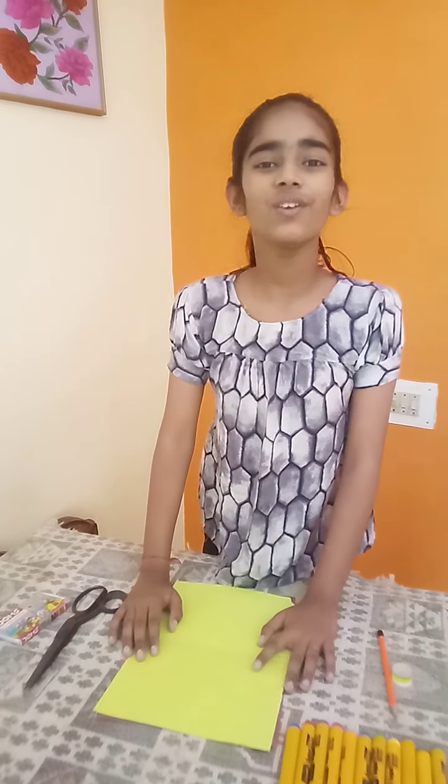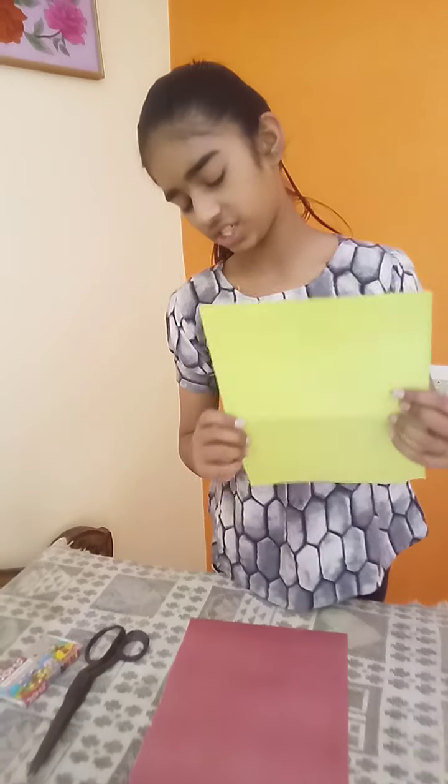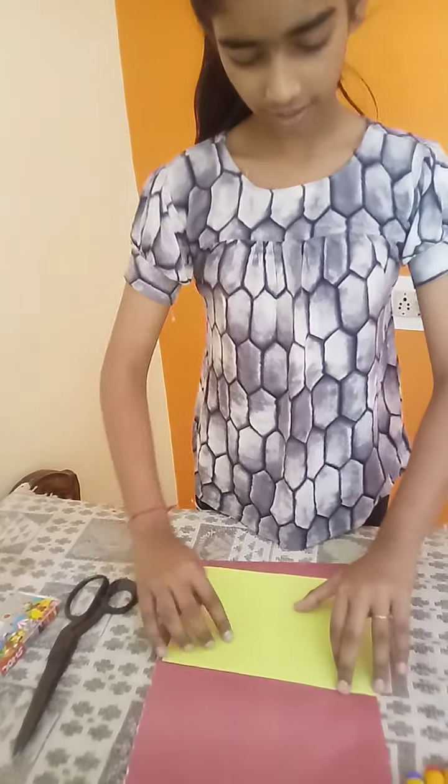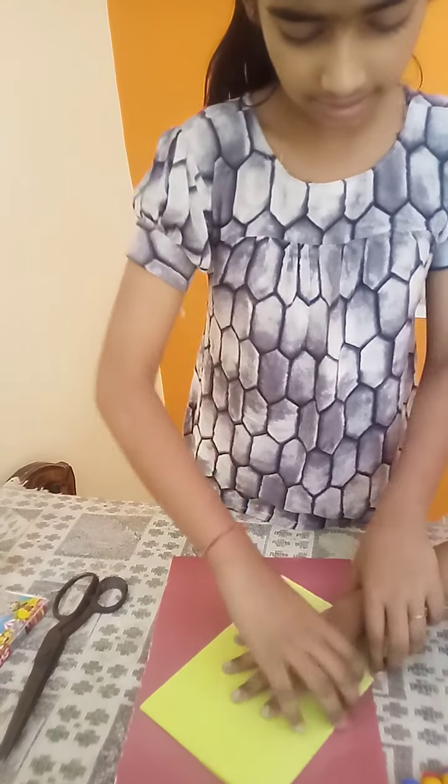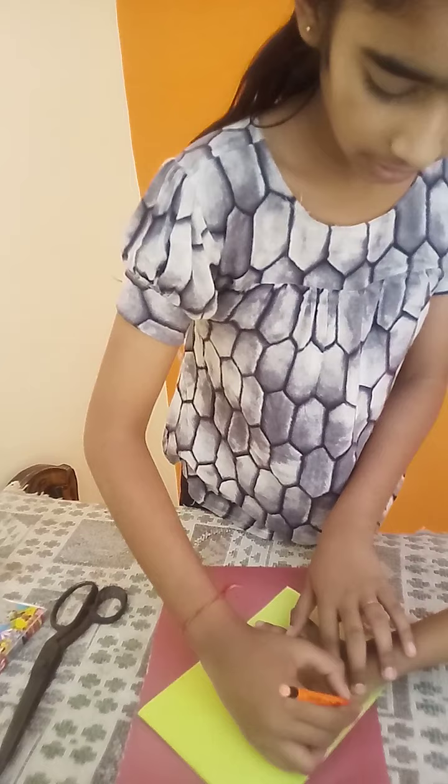Hello my dear friend, today we will make a hand butterfly. Let's start. Take one sheet, fold it one time. Take a little child's hand and make lines.